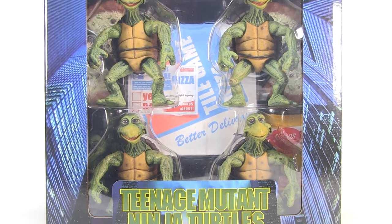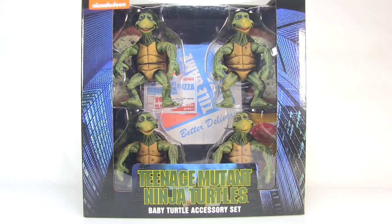Hey guys, I am Pixel Dan and this is a review of the Teenage Mutant Ninja Turtles Baby Turtles and Accessory Set from NECA Toys. I'm finally diving in and taking a look at the set.